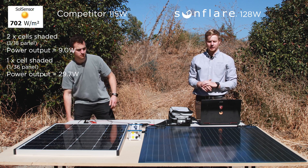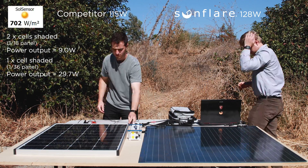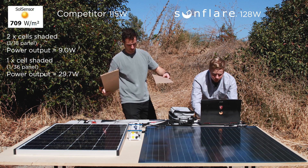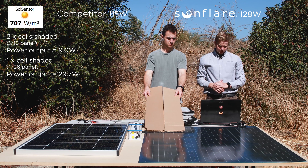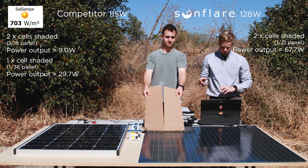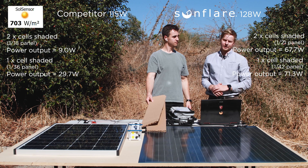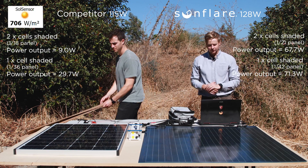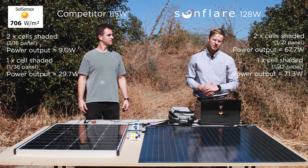Now we'll do the exact same test — two cells and one cell — for the Sunflare module. With two cells shaded, the Sunflare solar module is producing 67 watts, compared to just 9 watts for the competitor. With one cell shaded, we're at 71 watts, compared to 30 watts for the competitor. Just one single cell will greatly reduce the competitor's power output. That's why the Sunflare solar panel is a far better product to use, especially for RVs and camping situations where you're not sure how shady your environment might be.